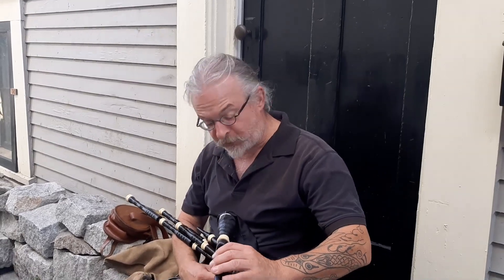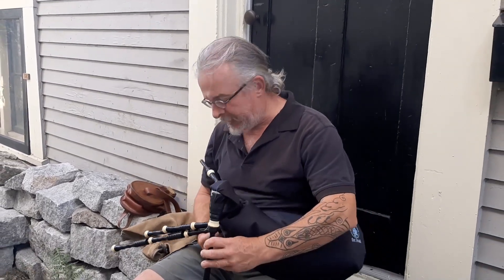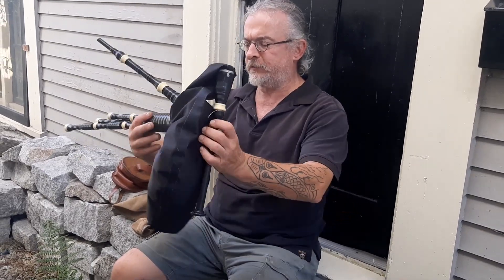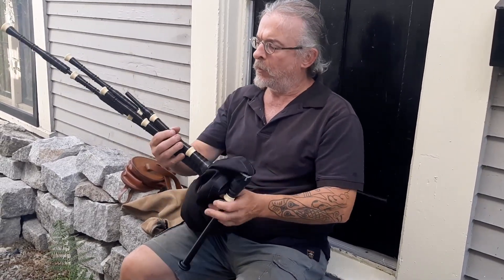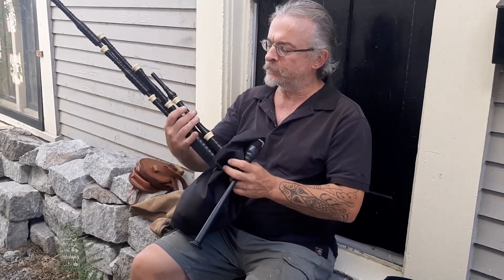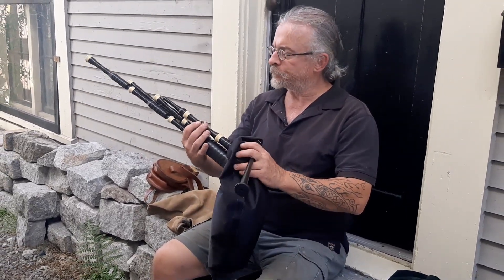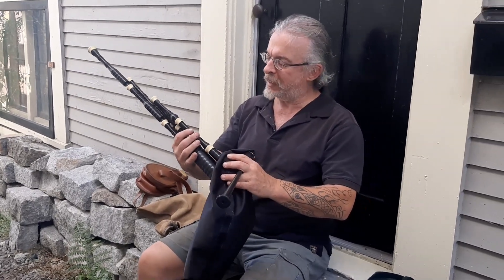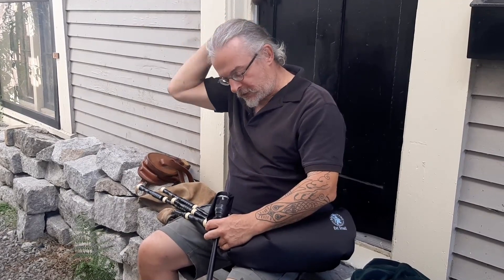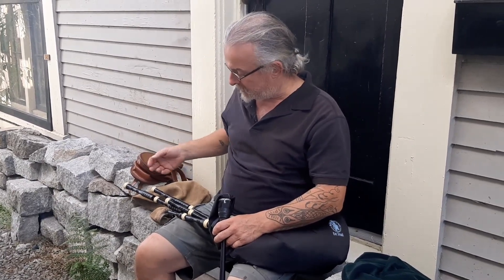Hey folks, I just wanted to show you something. I bought these a little while ago, sort of a 63rd birthday present for myself, from Shop Back East — I'll have the link in the description — and these are a sort of border slash Scottish small pipe designed by, or at least they consulted the famous piper Sean Folsom in the design of these things.